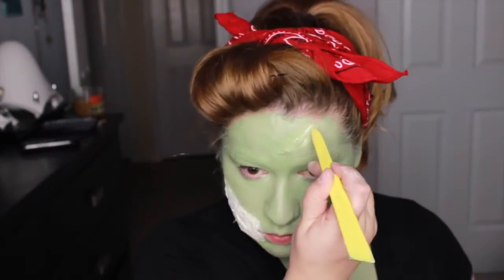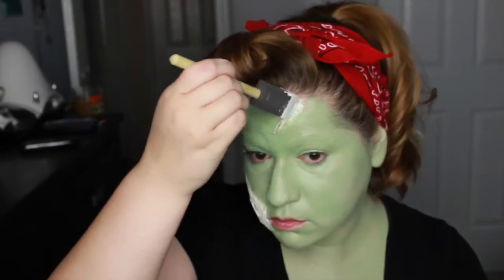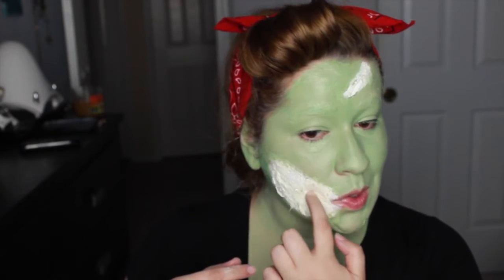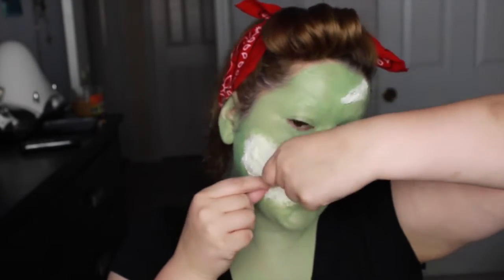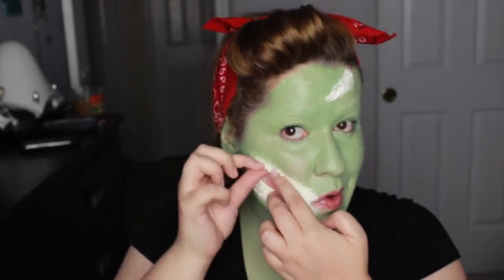Back to the scar wax on the forehead — I'm using a sculpting tool to create a divot to look like a deep cut, then applying more latex over top. For the cheek scar, I'm going to rip it in the middle to give the effect of exposed cheekbone and teeth, using latex to stick those little flaps down. If they are too much you can cut them, but I like the effect it gives.